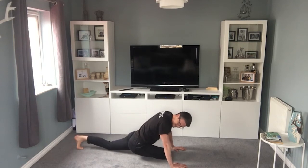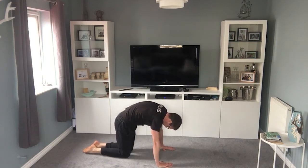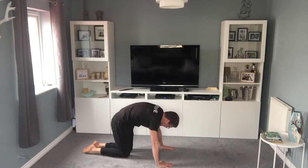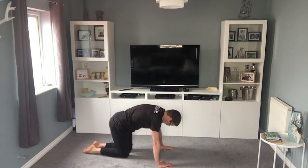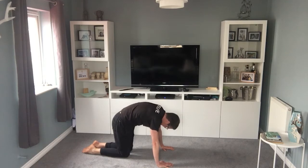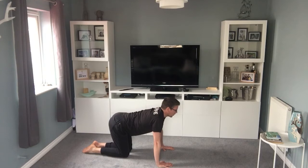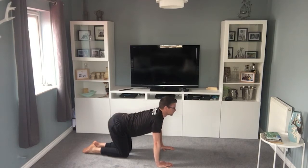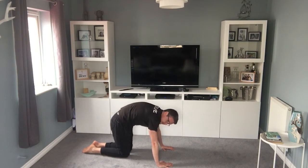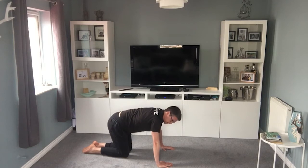And then we're going to go into the cat stretch — all the animals today! On all fours, I just want you to arch right up, arch that back up as high as you can, then dip and lift the head. I don't move the arms or the legs at all — the arms stay straight, and I arch right up and dip back down. This is a lovely one if you've been sat at a desk a lot, which I'm sure a lot of us have recently.